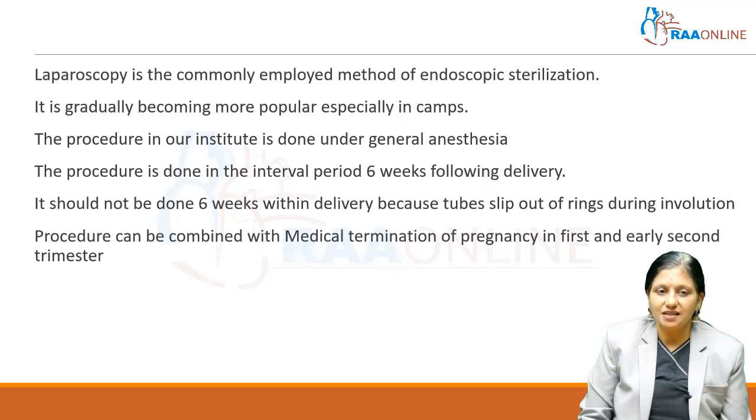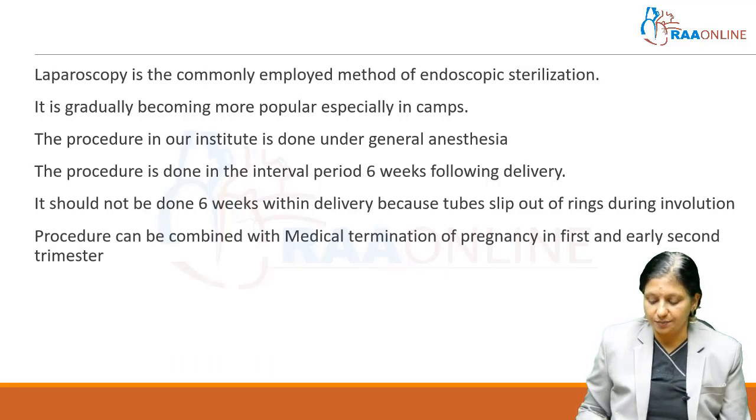Laparoscopic sterilization should not be done within six weeks of delivery because the tube slips out of the rings during involution and it has a high failure rate. Laparoscopic sterilization can be combined with medical termination of pregnancy in the first and early second trimester.